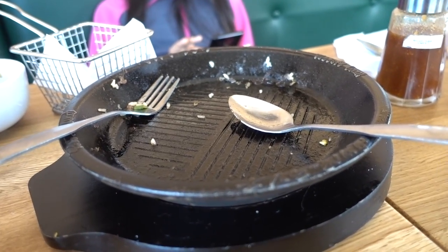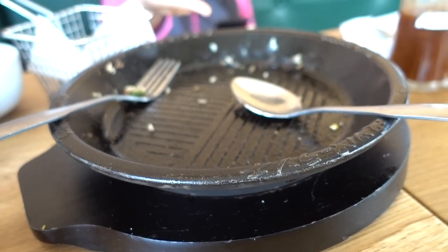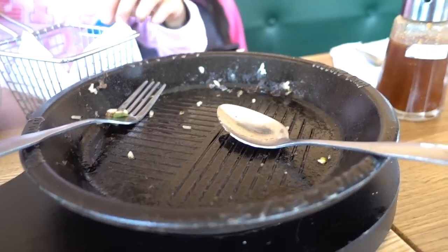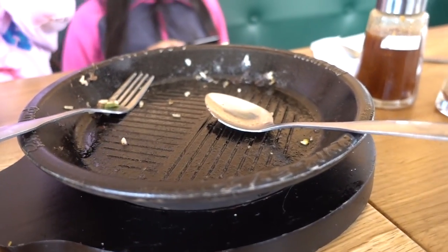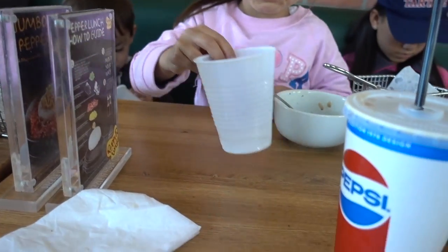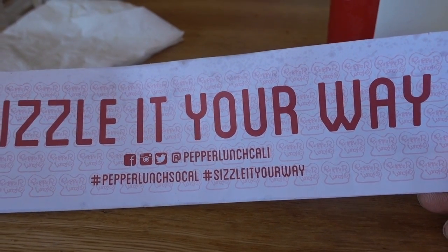That was a really good lunch, as you can clearly see — I finished it off. The plate is still hot, not burning hot but still nice and toasty warm. This keeps your lunch hot for the entire duration of lunch. And look at that, there's still a lineup right now. So this is Pepper Lunch from Japan — I guess this is the first shop in California, if not the entire United States. They're at the Diamond Jamboree Center. Check them out if you're in this area. Sizzle it your way — hashtag Pepper Lunch SoCal.